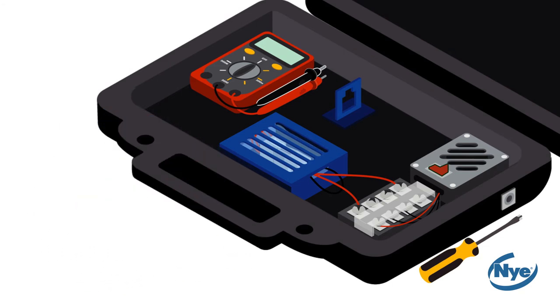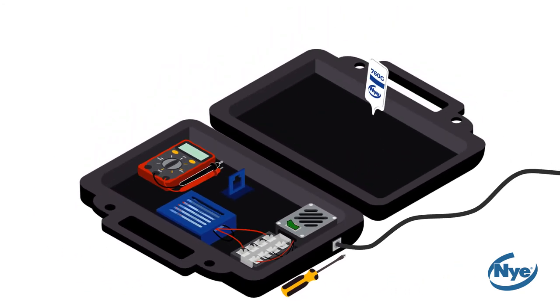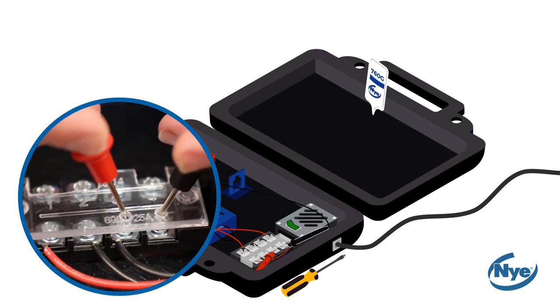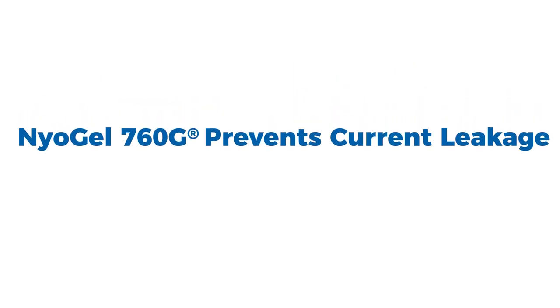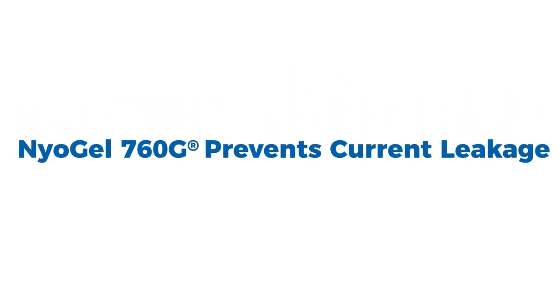Next, plug the test kit in and turn on the power source. Using your multimeter, measure current flow. There should be no current leakage. This demonstrates the insulating properties of Niogel 760G from both a safety and performance standpoint.